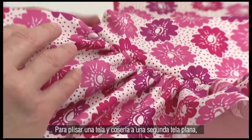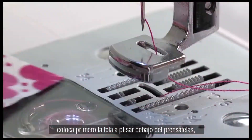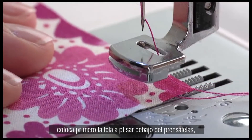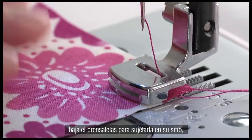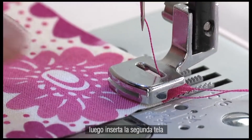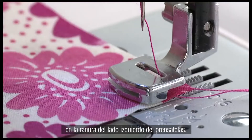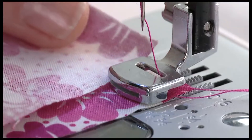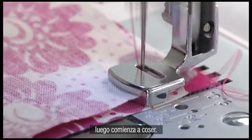To gather a fabric and attach it to a second flat fabric, first place the fabric to be gathered under the foot. Lower the presser foot to hold it in place. Then insert the second fabric into the slot at the left side of the foot. Lower the needle into the fabrics, then start sewing.